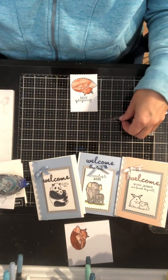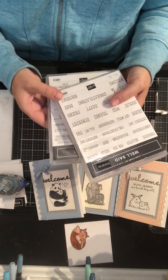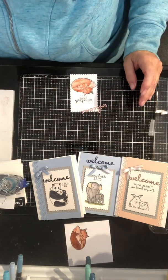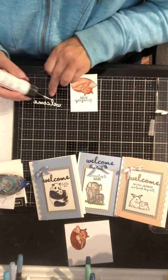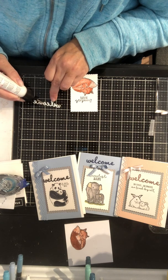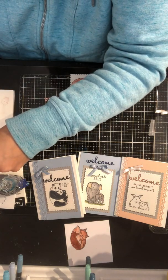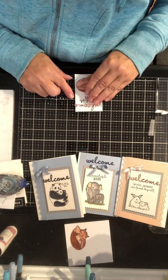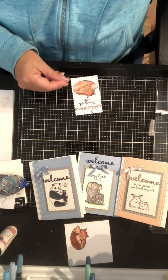Then I've got the word "welcome" which I've cut out of the Well Said series. You could use the Well Said series for inside the card — it could say "welcome baby" and "so happy that you're here." I'm using the little die that matches and just going to add a little bit of glue. I've cut it out of rose gold foil that was in one of the kits we purchased from Stampin' Up.